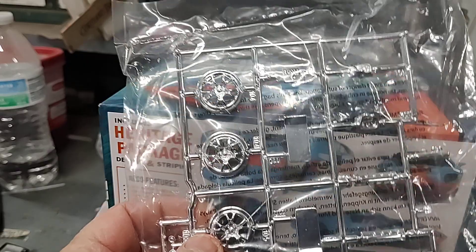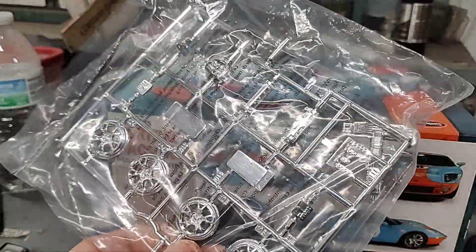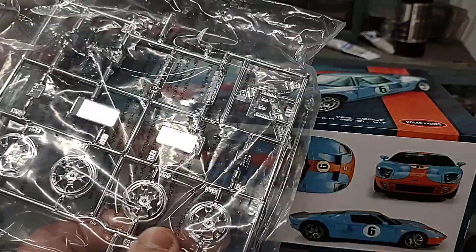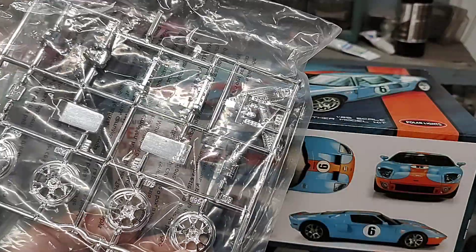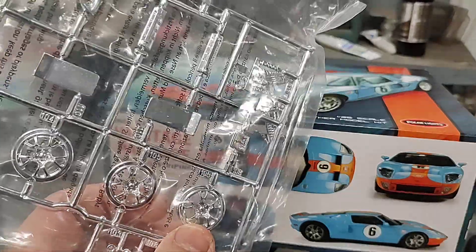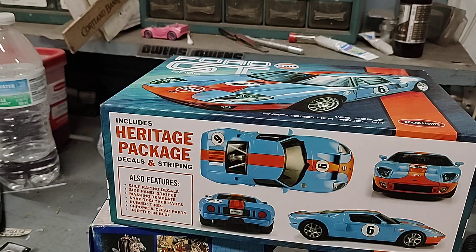Here's all the chrome for the Ford GT. I remembered to bring my Easy Off oven cleaner, so I'm going to spritz all of this and get rid of the chrome. The wheels are probably going to be a metallic black — a charcoal type color. So that's it for those.